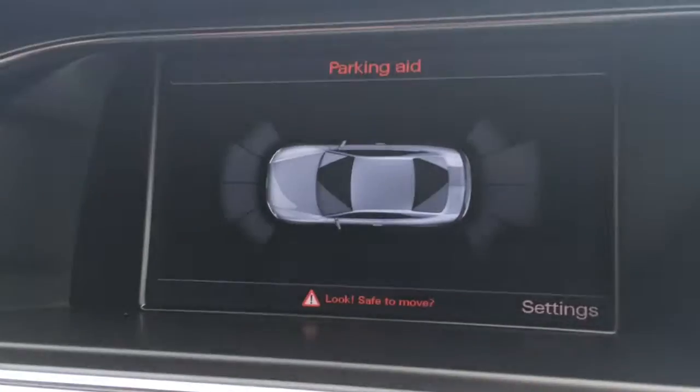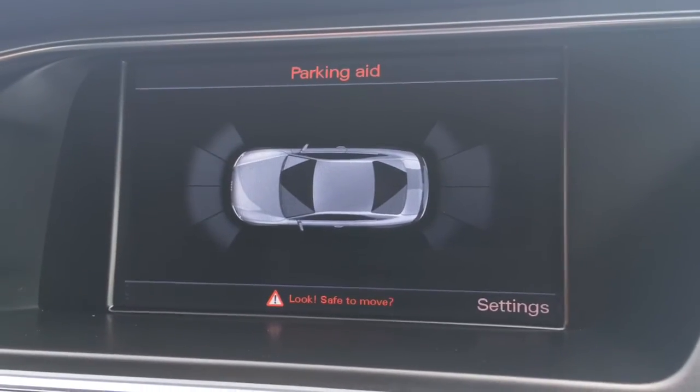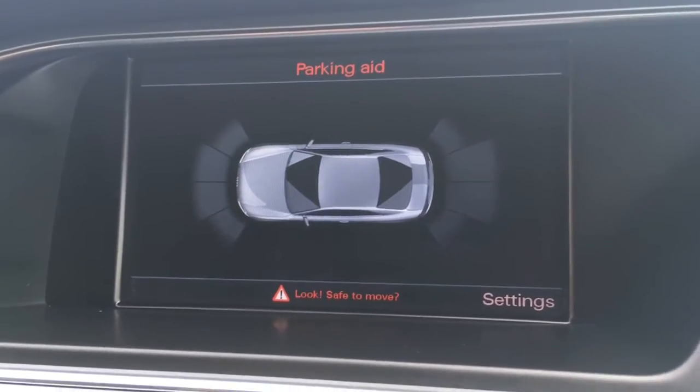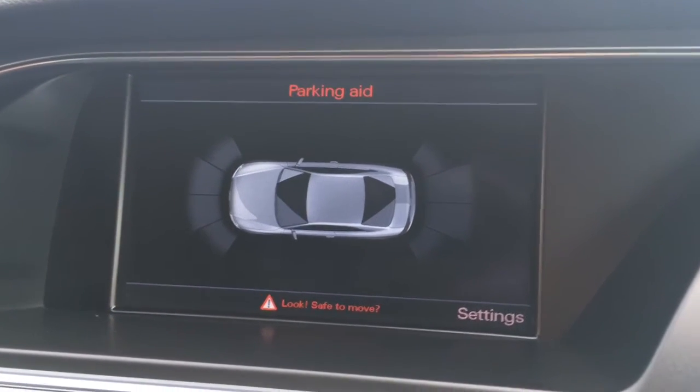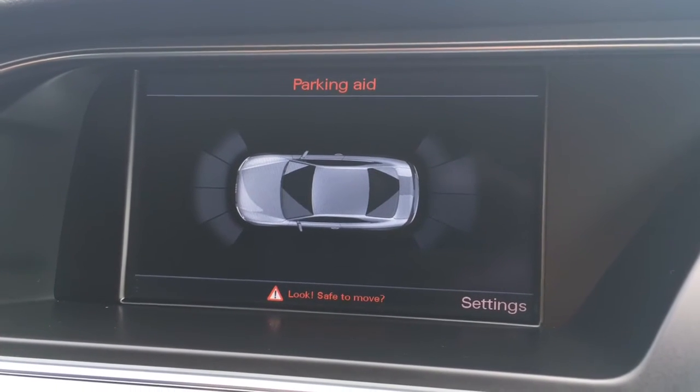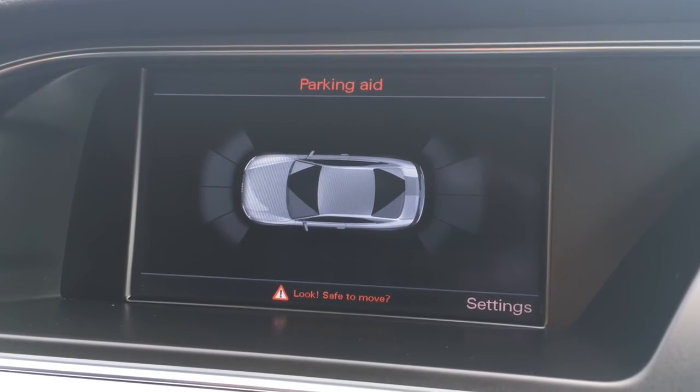Lastly, if I just put the car into reverse, you'll see we've got front and rear parking sensors. For more details, please visit our website at www.chriswroads.co.uk. Please check out some of our fantastic reviews, and thank you very much for watching.